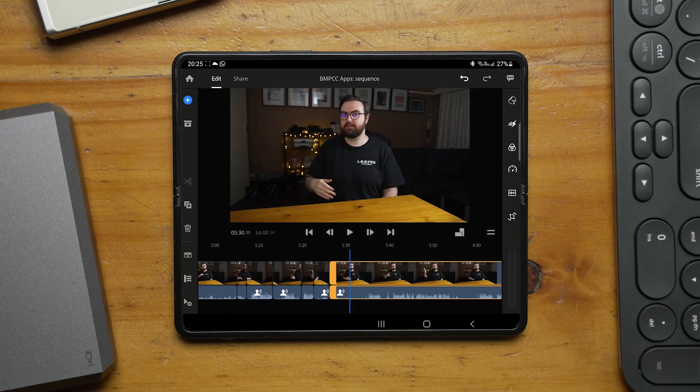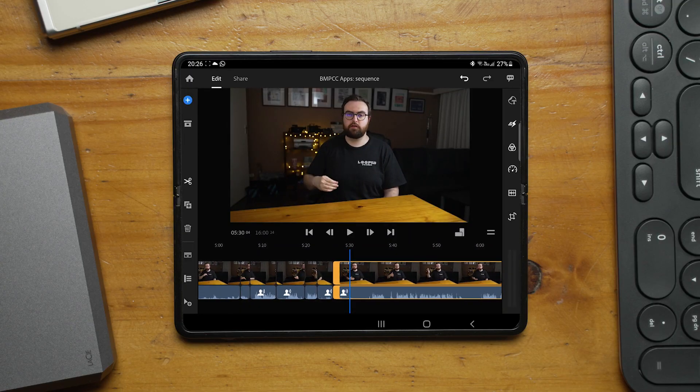If I did another take, it was: make a cut, go back, delete. I really wished there was just a trim-to-previous-cut-point button, but I couldn't find it. So editing the whole talking head — just trimming out the bad parts and keeping the good parts — took me around three and a half hours. That's five times longer than it would usually take me on a desktop with a keyboard.